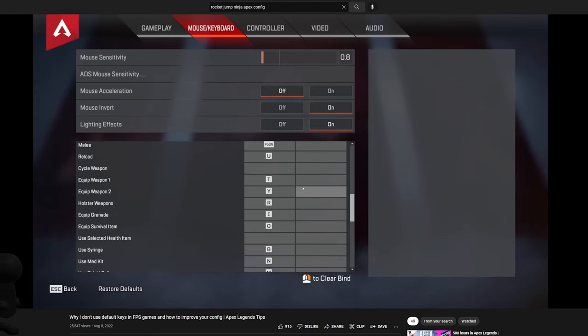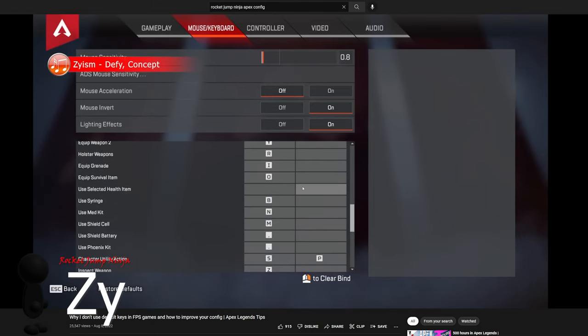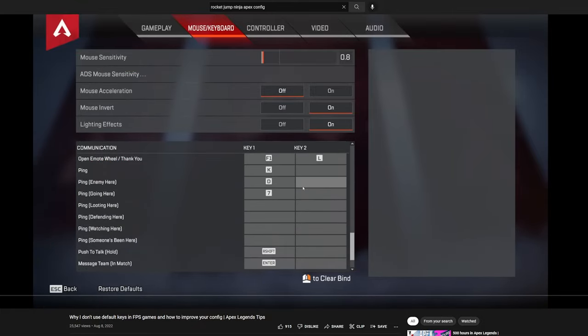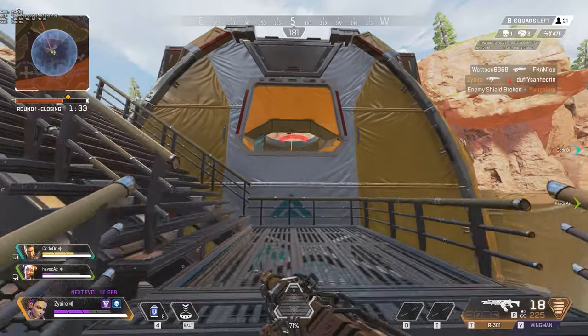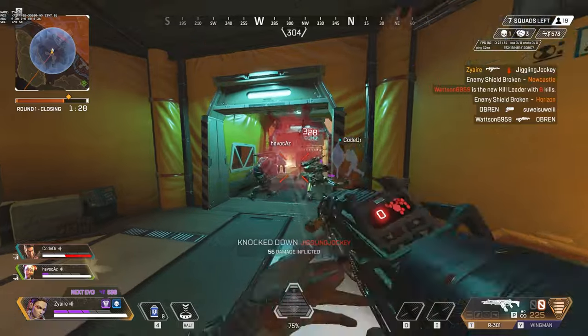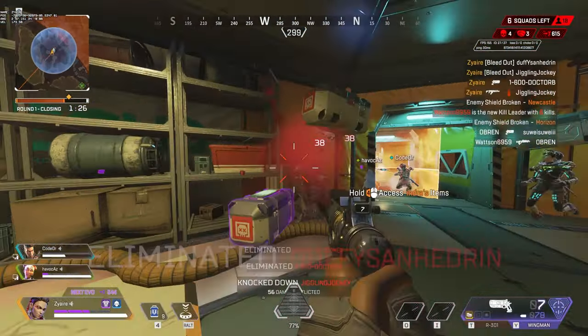If you watched my Apex Legends config video, you know I like to optimize it for the most freedom while playing. A big problem with configs is we have a limited number of fingers, and sometimes we can't strafe a certain way while also changing weapon or using an ability, because it's on the same finger — especially in a game like Apex which needs a lot of commands.